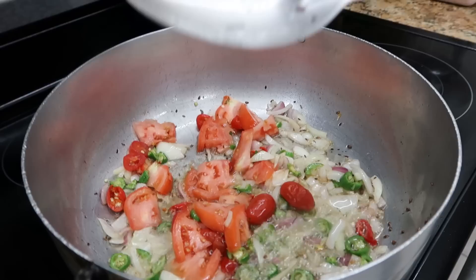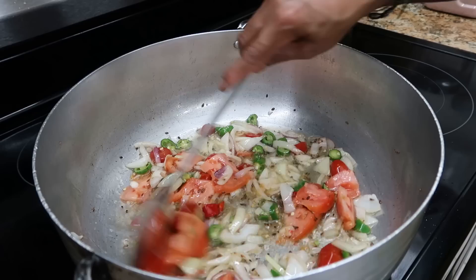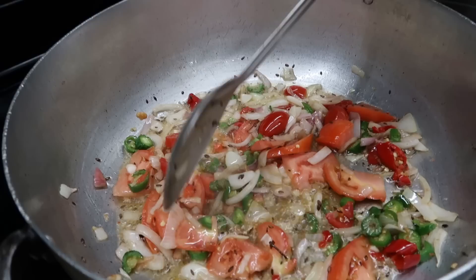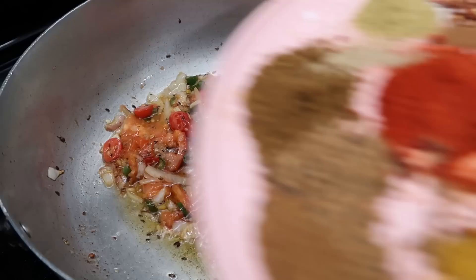Now we throw all the tomatoes and everything in here — there we go, look, step of fry. It smells amazing, smells so good. We wait and let the tomato get a little soft so it gets some color. All the dry ingredients, all the pepper, caramelized so nice.